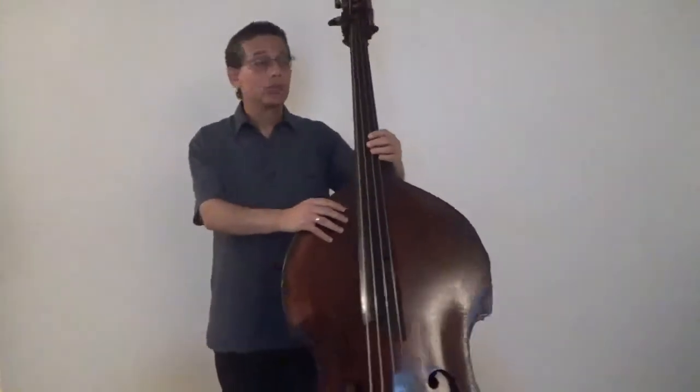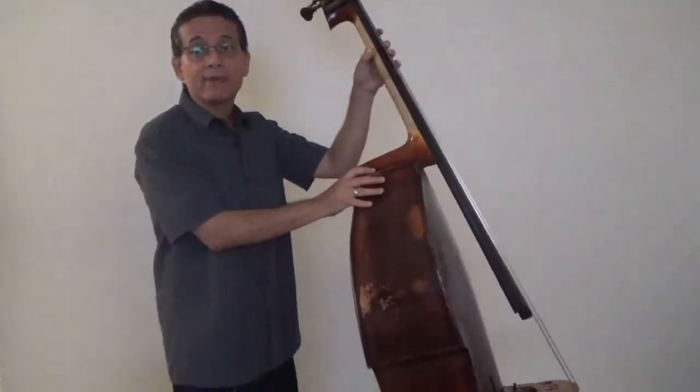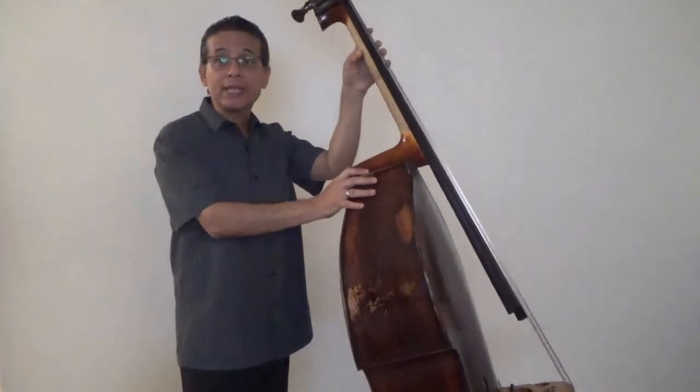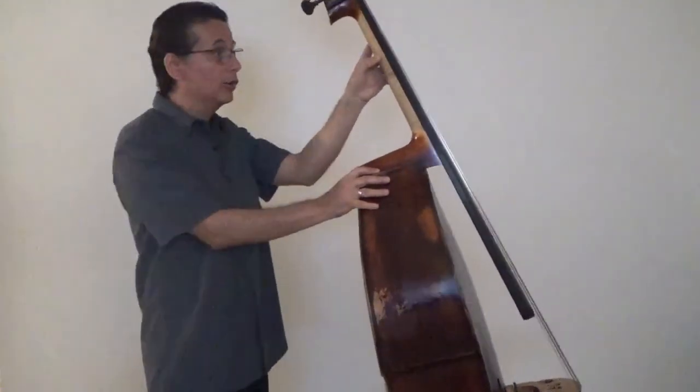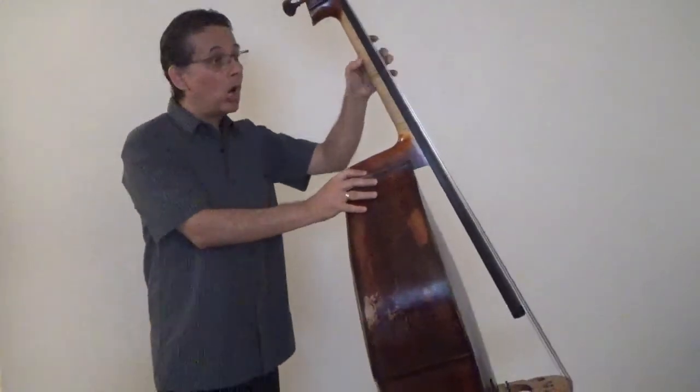Your thumb must also be flexible enough for your hand to slightly rotate depending on what string you're on — on the G string, on the E string.